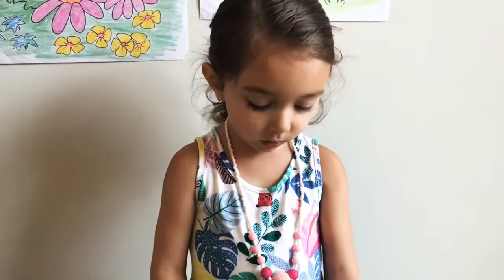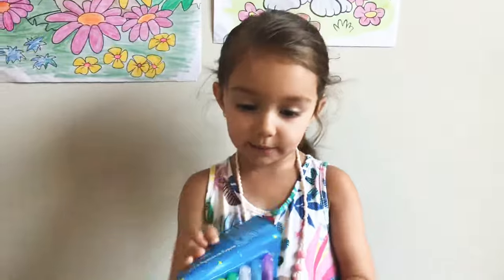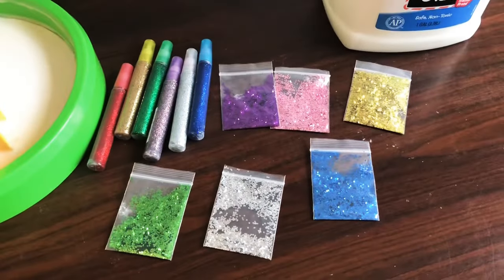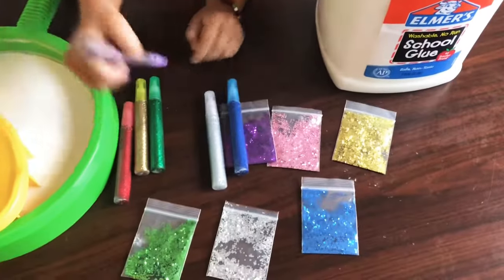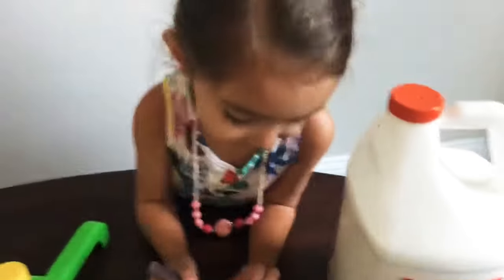I can't wait any longer to open this, so let's open it. I want this. Let's mix this one to these two. Yes!